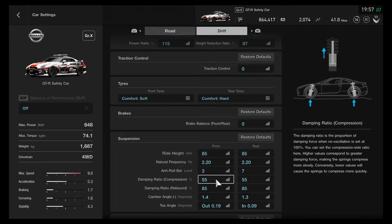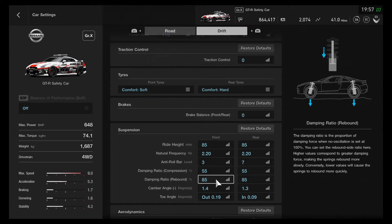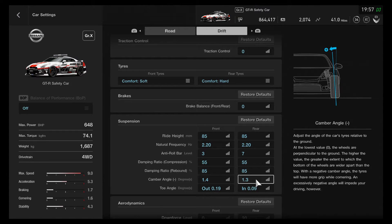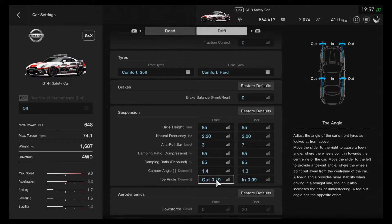The compression rate is 55 front and rear, 85 front and rear on the rebound. Camber angle is set to 1.4 on the front and 1.3 on the rear. The toe angle is out by 0.19 on the front and in by 0.09 on the rear.